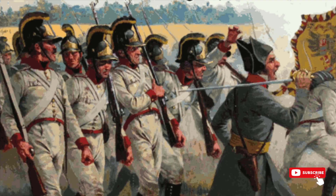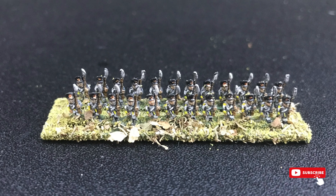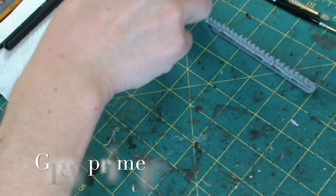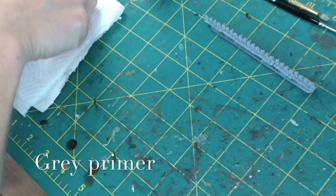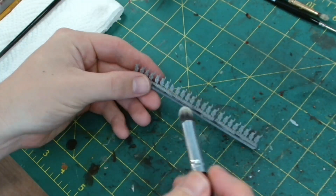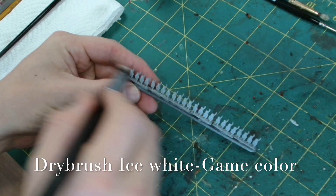Welcome to our quick and simple guide on painting Napoleonic Austrian Line Infantry. In this video I'll show you an easy and efficient technique to paint these miniatures fast and get your miniatures and your army on the table. If you haven't yet, please do like and subscribe to the channel and hit the notification bell so that you'll be alerted every time we upload.